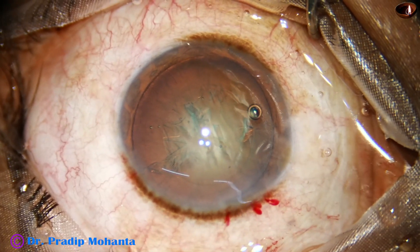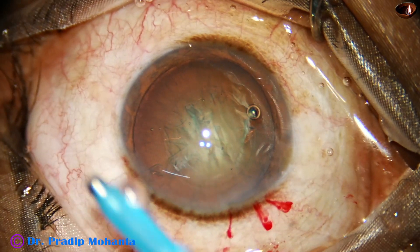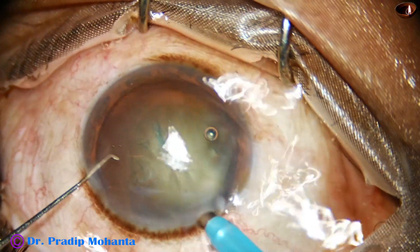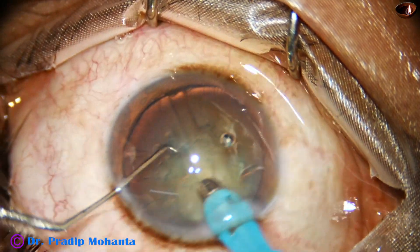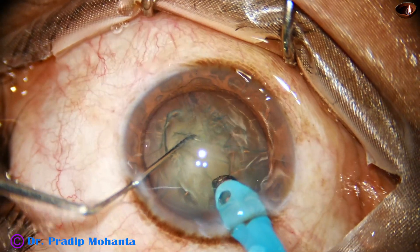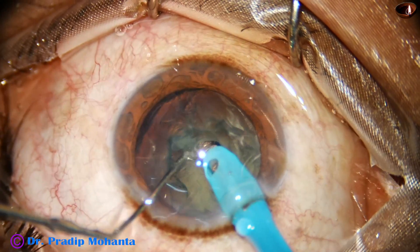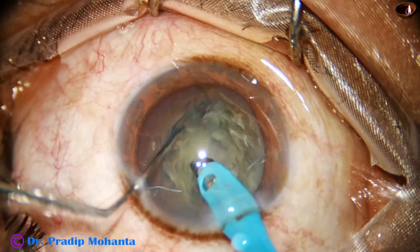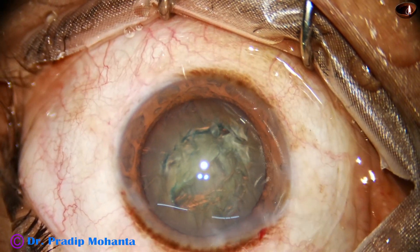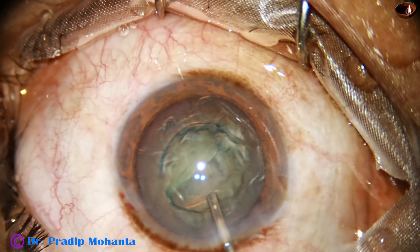I take the handpiece. My plan is to do a direct vertical chop in this case. But see what happens — I remove some superficial lens matter, then I bury the tip in the substance of the nucleus. As I try to chop, it doesn't happen. I didn't try one more time, because then use of the pre-chopper will be difficult.